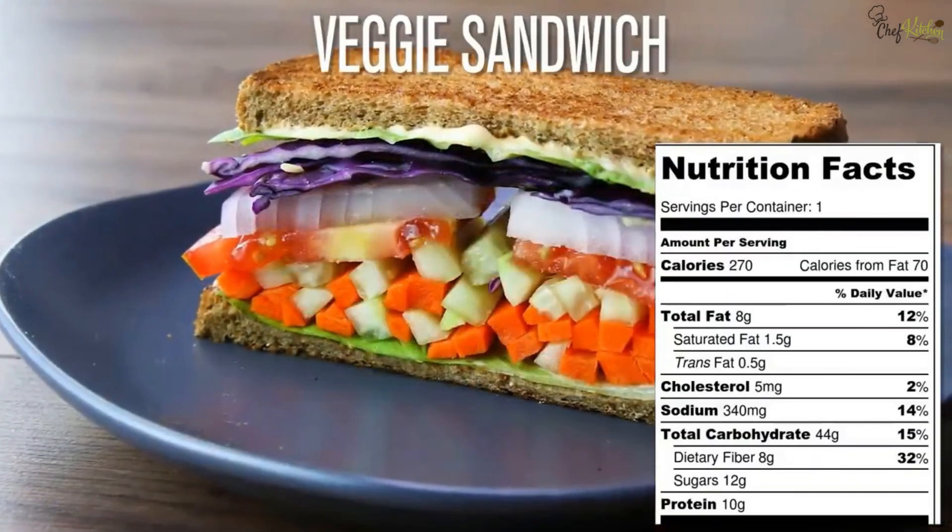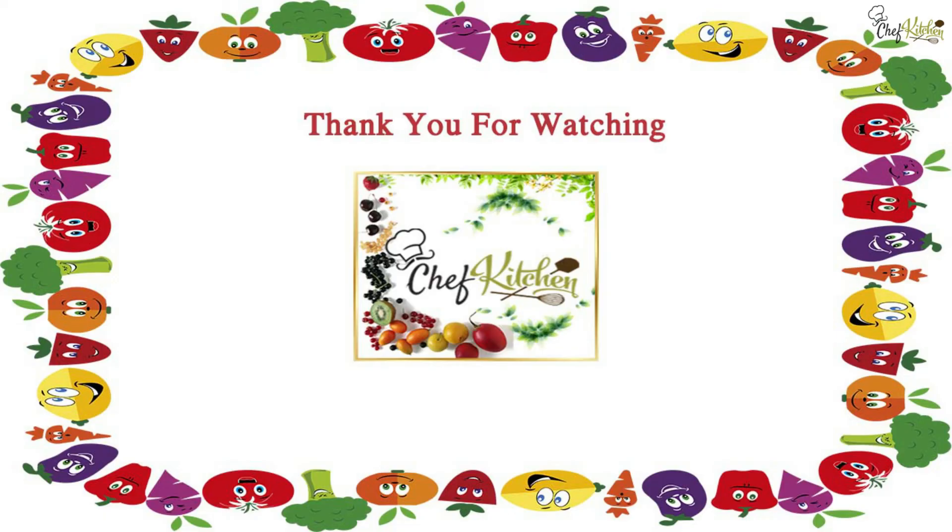That's it — the delicious veggie sandwich is ready to eat. Thank you for watching Chef Kitchen. Please do subscribe and encourage us.